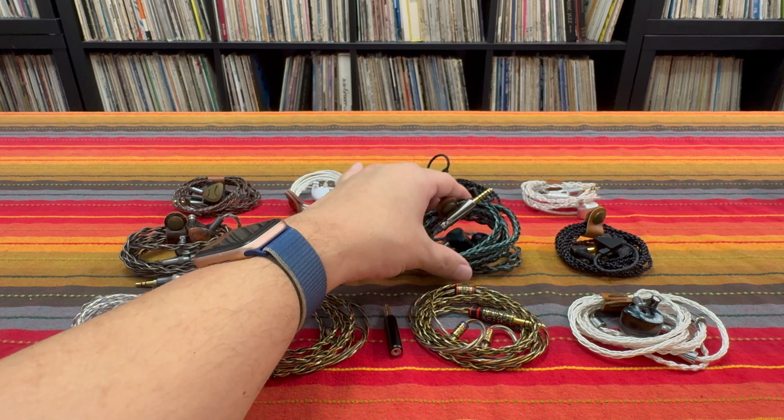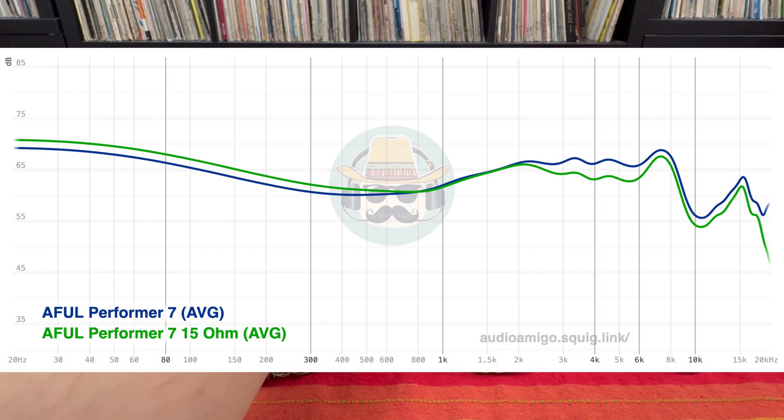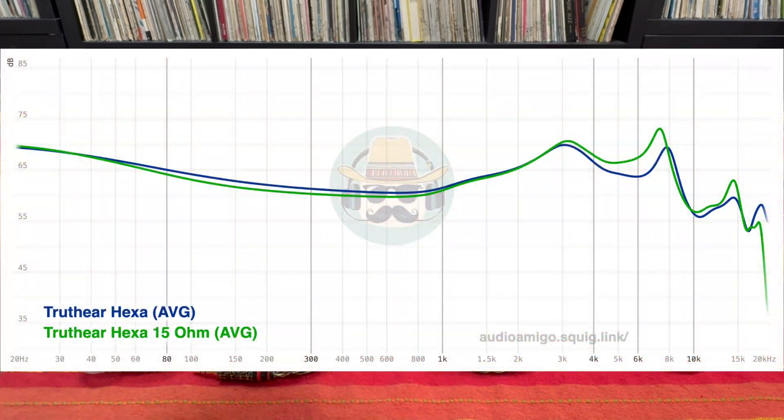The Performer 7, however, straight up just gets warmer — as you can see on the graph, it's just a warmer-looking Performer 7. However, on the Hexa, the Hexa actually gets brighter. You can see on the graph it loses some low end and it gains a little bit of sparkle.